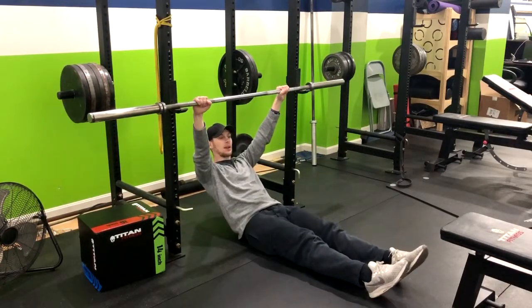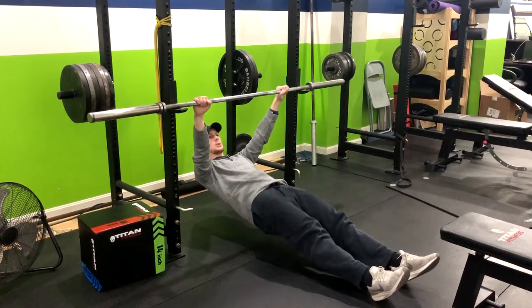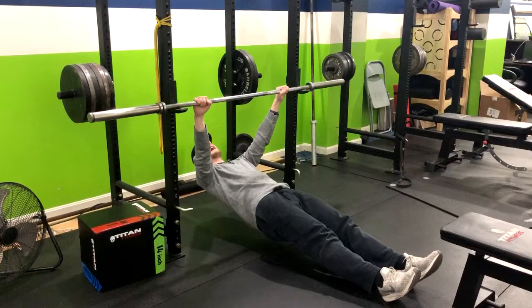From here, you want to get into almost a pillar or plank position — squeezing the butt, heels planted, toes up, and neck neutral, meaning it is in line with your torso.